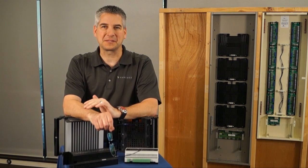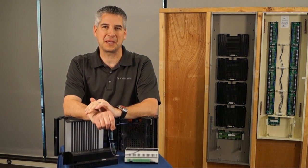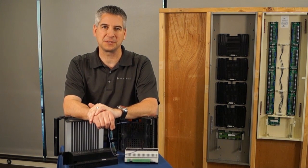Hi, I'm Tim O'Loughlin, a product manager here at Vantage Controls. I'd like to take this opportunity to introduce you to our new enhanced lighting control product that we'll be releasing this year.